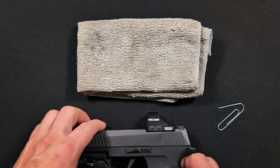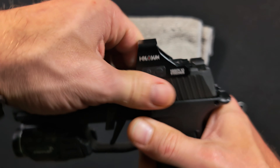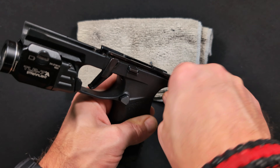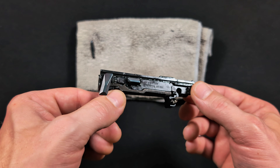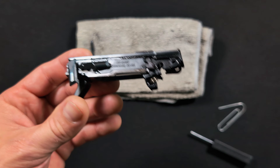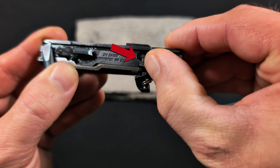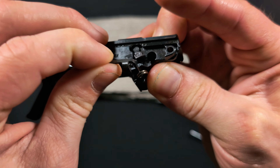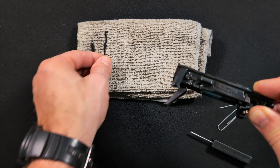That whole mag release swap would take about a minute if I wasn't explaining everything. Now for the trigger shoe replacement — and this goes without saying, but the weapon must be cleared. Remove the magazine, lock it back, drop the lever, pull the slide off. Then take your punch and pop the pin out to pull out the fire control unit.